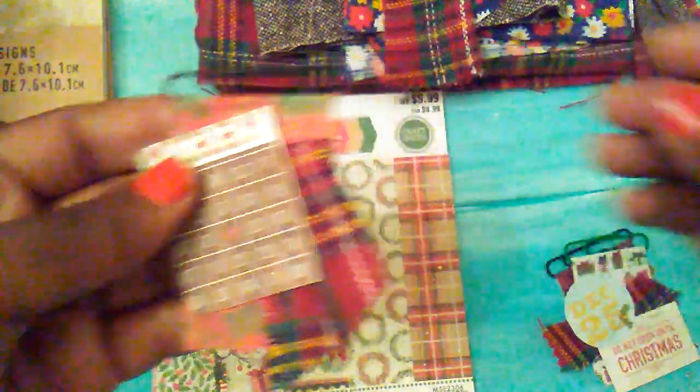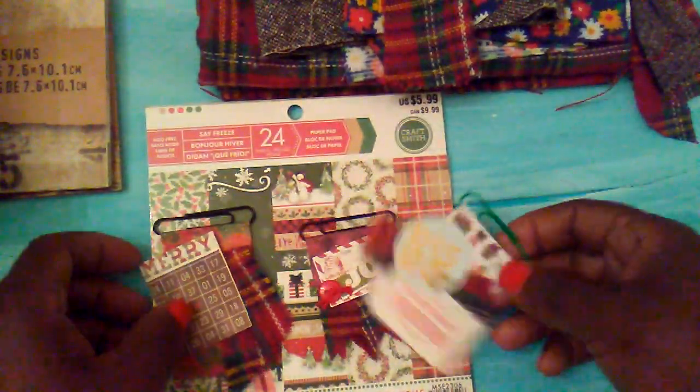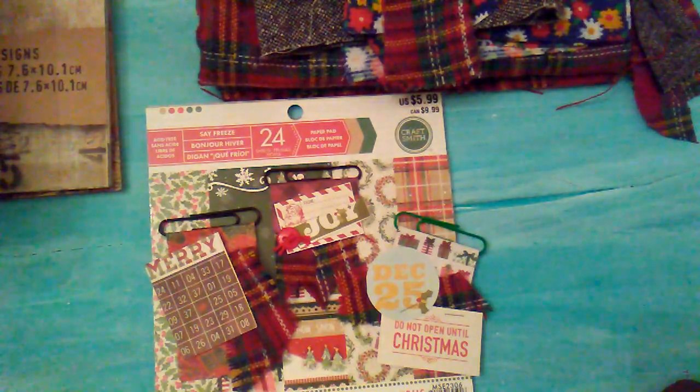These are my little projects for today. I want to thank you all for watching. I hope that you all have a great day. And join me tomorrow for another little project.